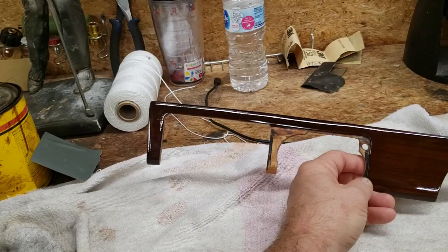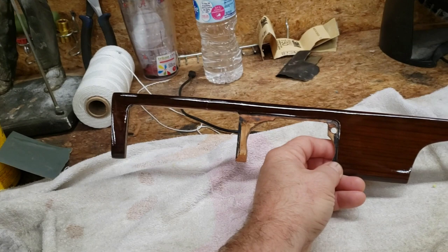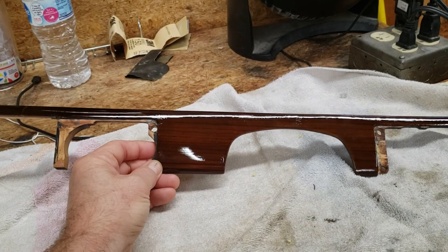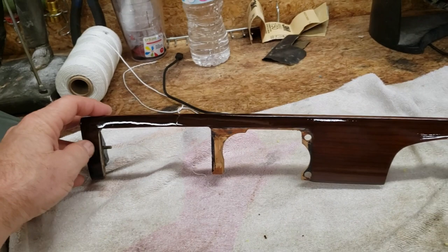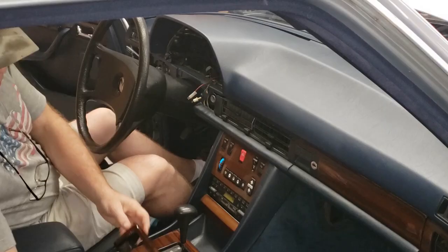There it is — this basket case of a wood dash trim is back together. Our next step is to install the little headlight escutcheon and get that squared away. We also have to install the plastic piece that goes in here for the air conditioning vent. We're going to get this thing prepared for reinstallation back into the car.